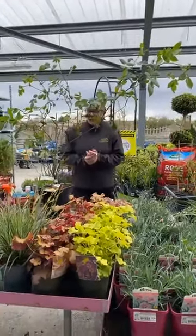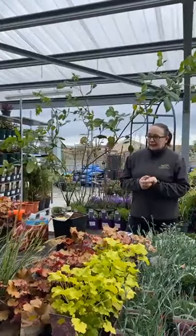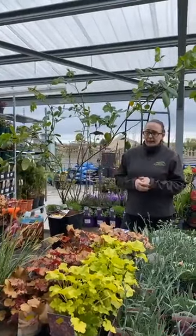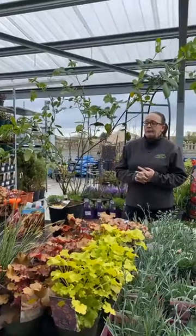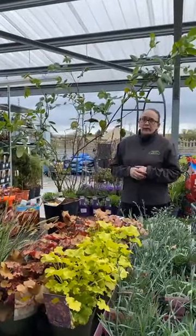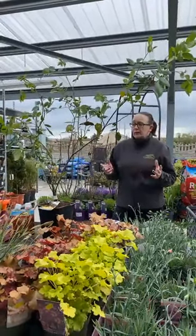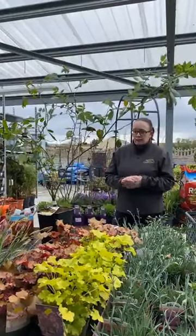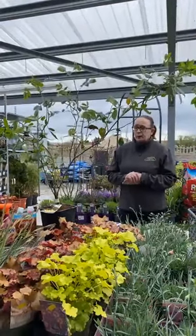Good morning everyone. This is the first installment of Kerry's gardening show. I'm hoping to do this weekly or fortnightly depending on the season. I'm starting today with rose care. How this works is that I will discuss any topics on Saturday mornings that people are interested in. You can post questions or ask questions during the live videos and we'll get around to answering them all, either in this week or in next week's show.